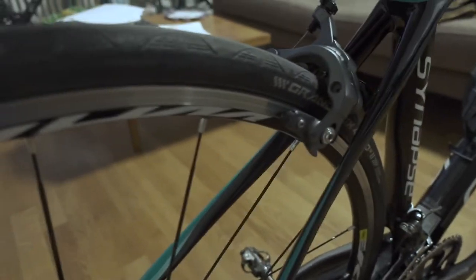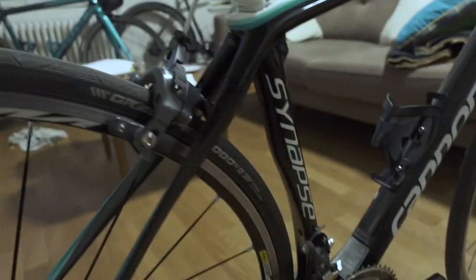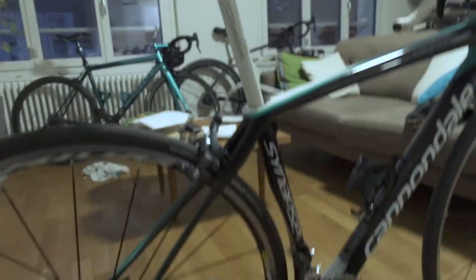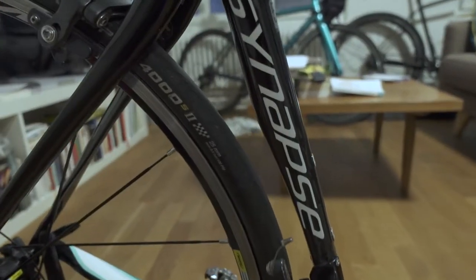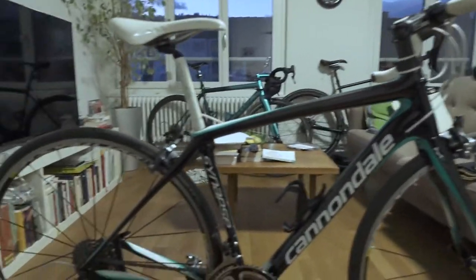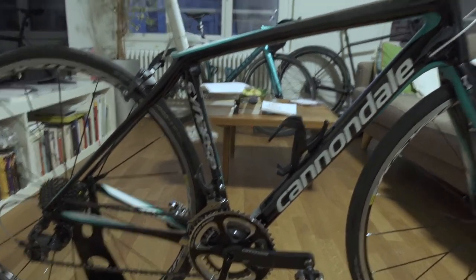Well, from a market standpoint, you could definitely say that they are pretty much dead, because the indicator is that people will liquidate their rim brake road bikes for really stupidly cheap prices. So we got this Cannondale Cynapse — high-modulus carbon from Cannondale — at an online auction here in Switzerland for 650 Swiss francs.